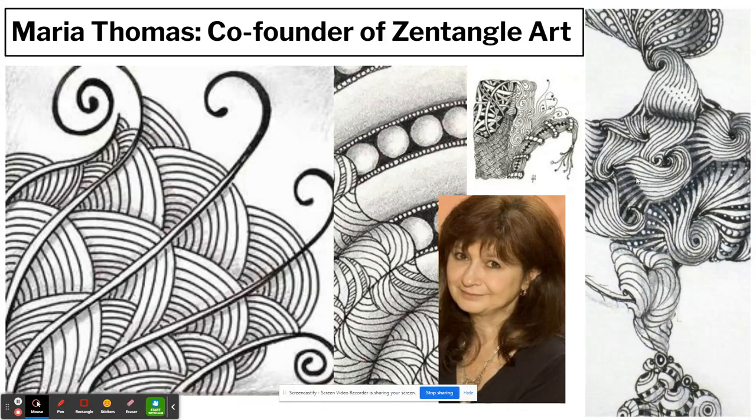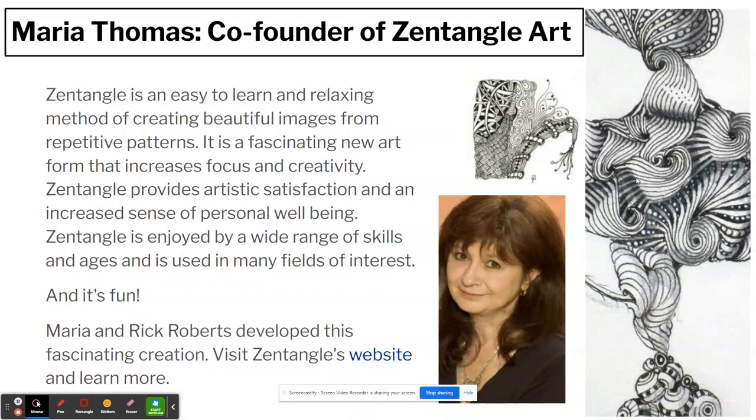Today we are going to look at something called Zentangle Art. Zentangle Art was co-founded by a lady called Maria Thomas, and it's a way of drawing that actually relaxes you. Zentangle is an easy-to-learn and relaxing method of creating beautiful images from repetitive patterns. It is a fascinating art form that increases focus and creativity, provides artistic satisfaction and an increased sense of personal well-being. It is enjoyed by a wide range of skills and ages, used in many fields, and it's fun to do. Maria and Rick Roberts developed this creation, and if you'd like to learn more you can visit the Zentangle website.